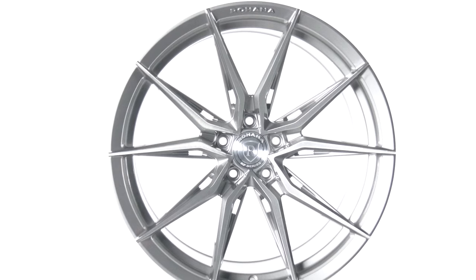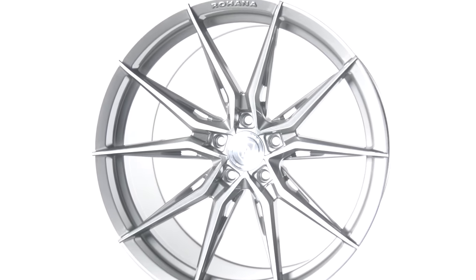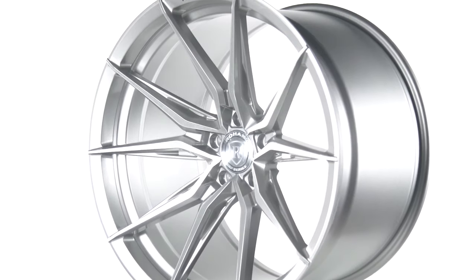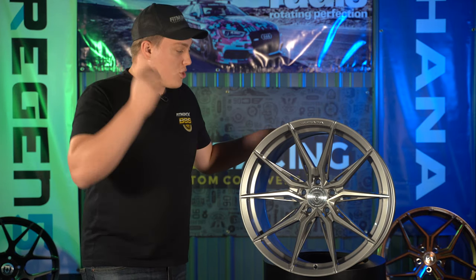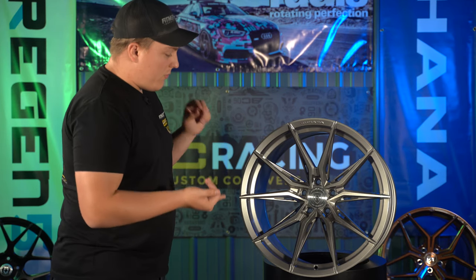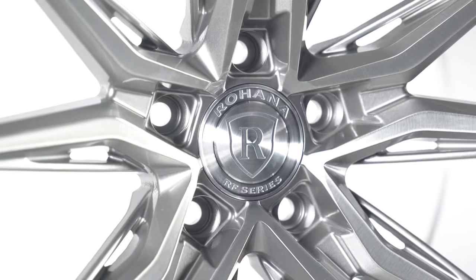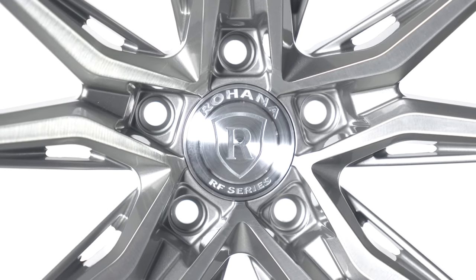First things first, as you can tell, this is an absolutely killer design. We've got 10 spokes going on here — somewhat of a split five-spoke — with a pocketed design on the corners of the spokes, which is absolutely killer. It really makes it stand out, makes it seem really aggressive and sharp looking. Paired with the brushed titanium finish, you get that brushed look on the actual faces of the spokes. Everything about this wheel has it going on.